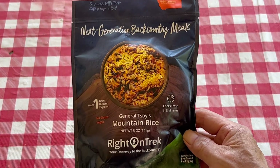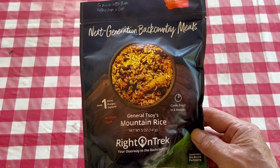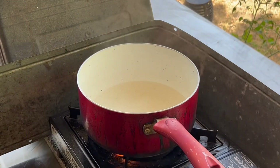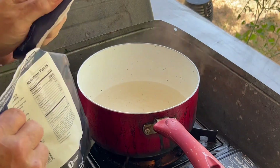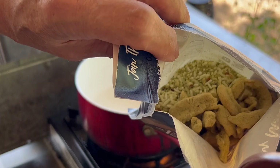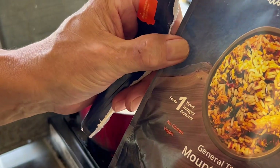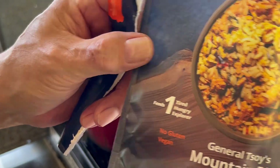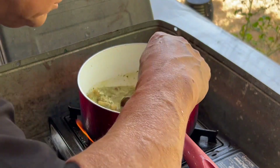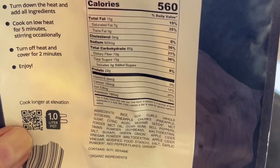So we'll get our water going. When that gets going, we'll go ahead and prep the meal and see what happens. Looks like our water's going. That's what we're looking like inside. This is no gluten and vegan.